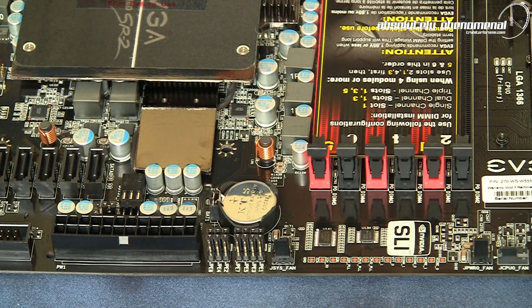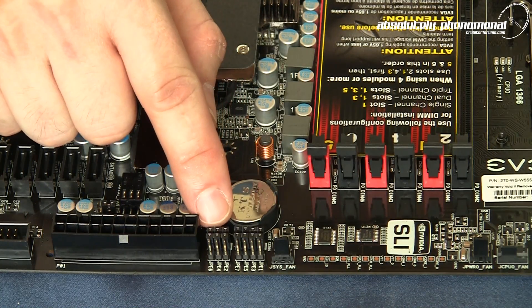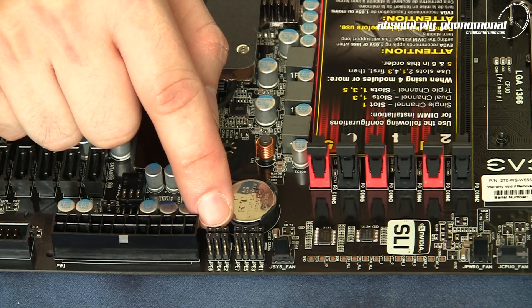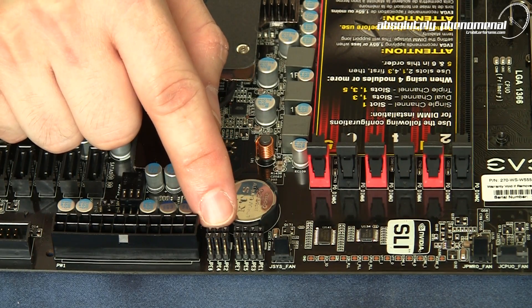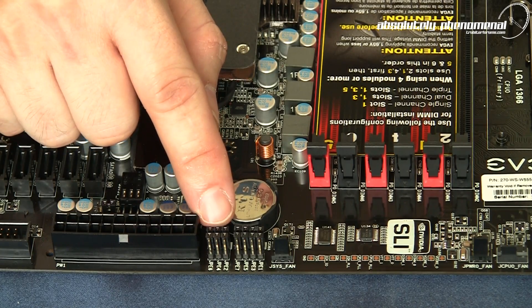For the overclocking enthusiast there are seven PCIe disabled jumpers. These are especially useful for troubleshooting problem cards or testing an individual card's overclocking potential without having to remove all the cards from your system.